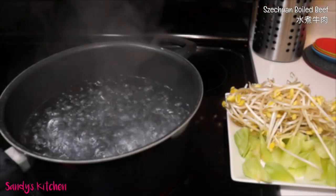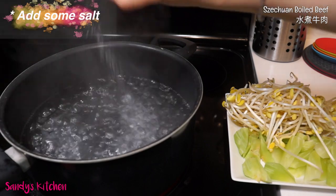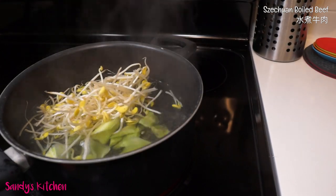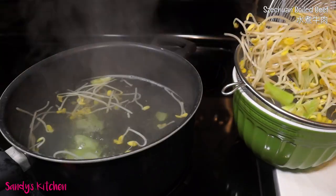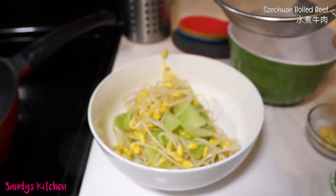Prepare a pot of boiling water. Pour the lettuce stem and sprouts into the hot water. Cook for a minute, then take them out. Strain out the excess water, then transfer to a large serving bowl, because we need to leave some space for the beef later.